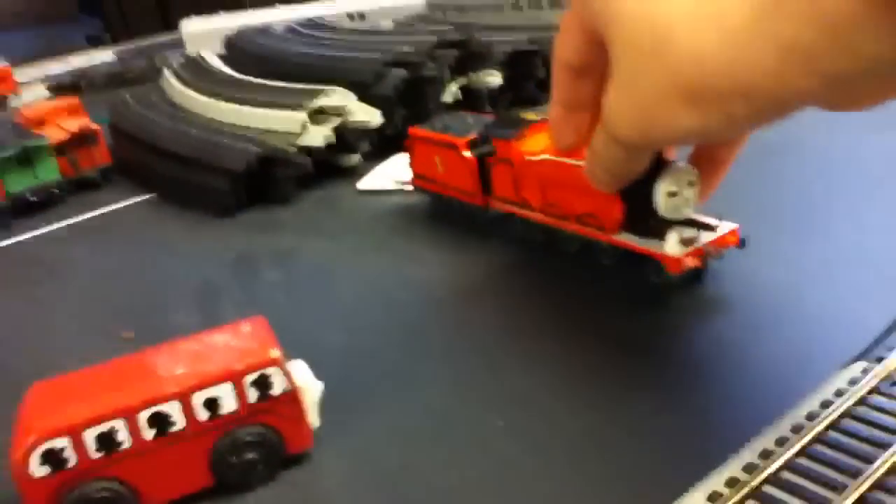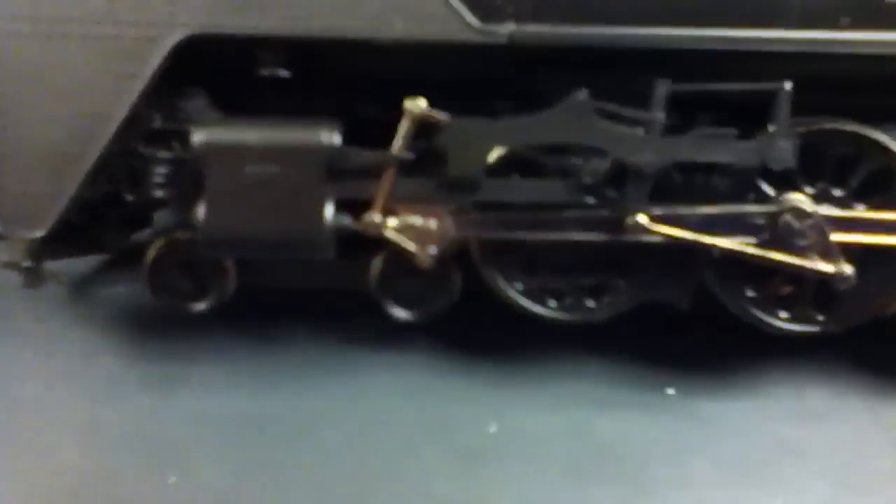I think this looks a lot like the whistle we see on James from Thomas and Friends. I'll review him someday, but not now — I'm too busy with this guy. The handrails — I better make sure these don't break off either. The pistons, and these things that hold the side rods and all that. And this little squiggly thing under the smoke deflector — I have no idea what that is.